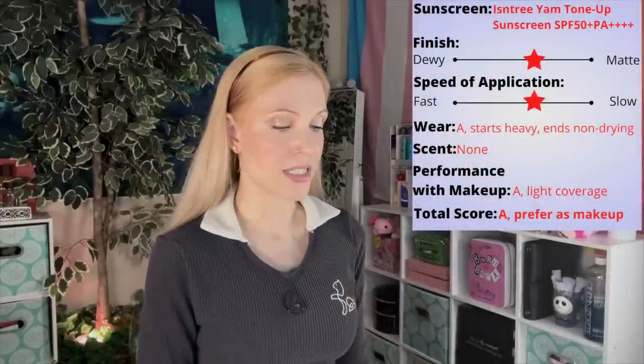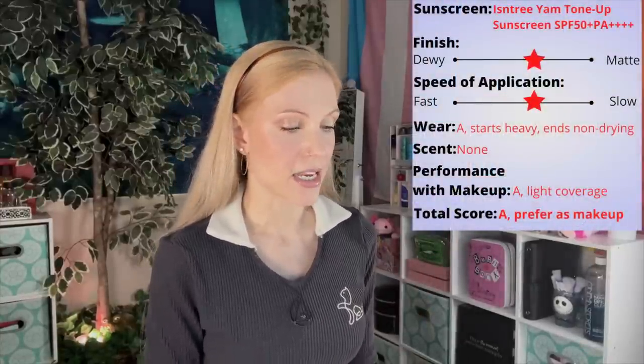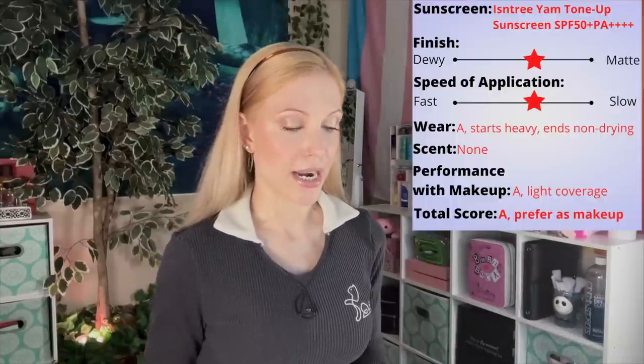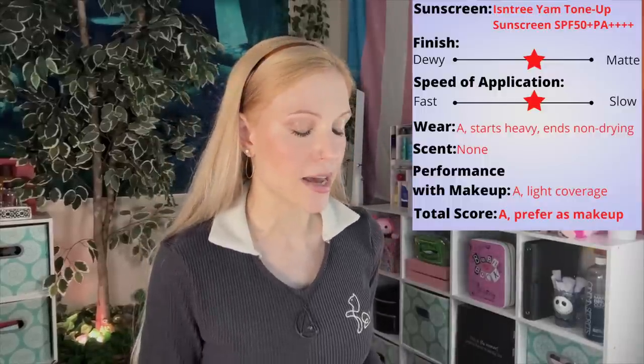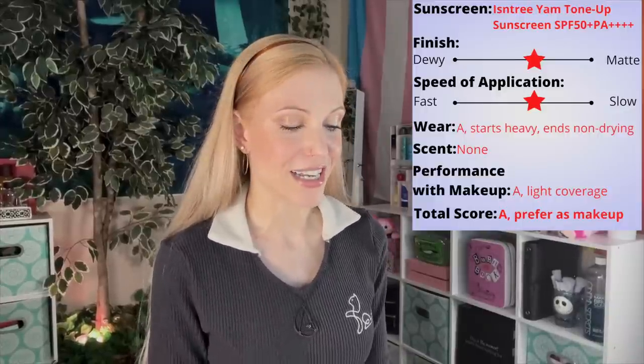I'll go ahead and put up my rating system on the screen — I am impressed with this sunscreen. It is a little slower, but not the slowest mineral sunscreen I've ever tried. It has a nice finish on the skin and works both under and over makeup, with my obvious preference being using it as a light-coverage makeup product over another sunscreen. In the end I'll give it an A. It's still not going to replace my absolute favorite sunscreens, but I can use the new chemical filters and that's what I default to these days.